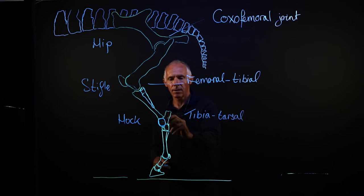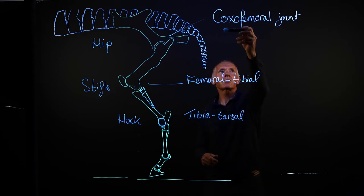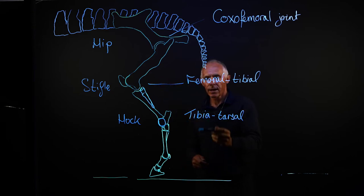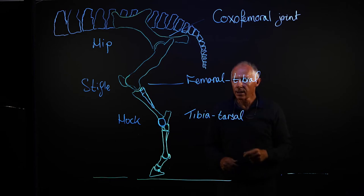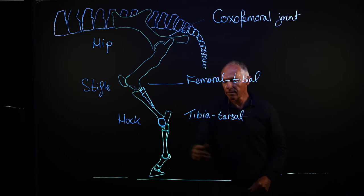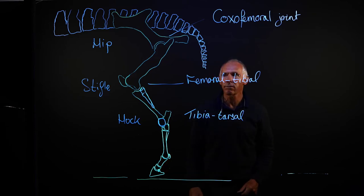It's the tibia that comes down to engage with the bones of the horse's hock. So we've got the coxofemoral joint — the hip joint — then the femoral tibial joint — the stifle joint — and the tibiotarsal joint, which is part of the hock joint. Below that, the joints are the same name as the forelimb: the fetlock is the metatarsophalangeal joint, and then the proximal and distal interphalangeal joints.